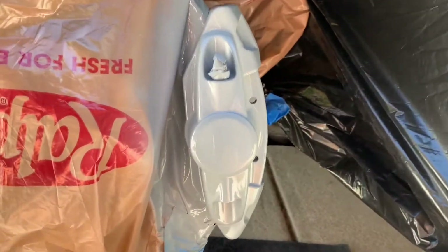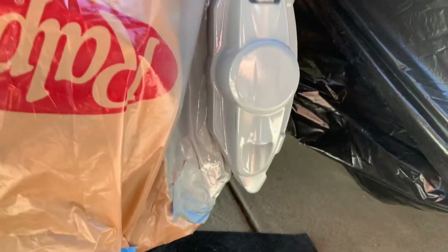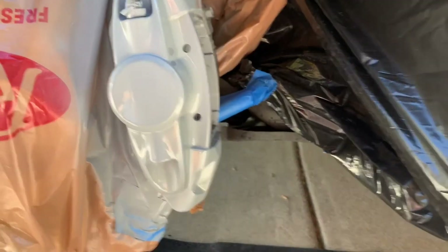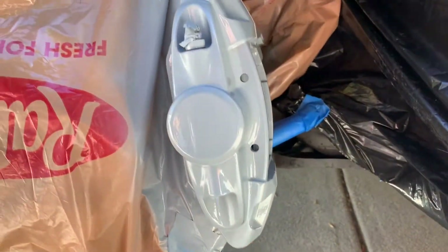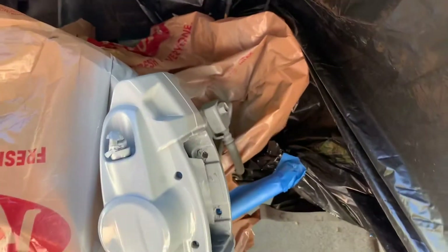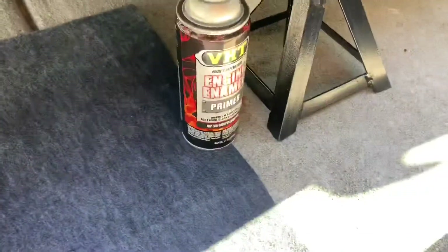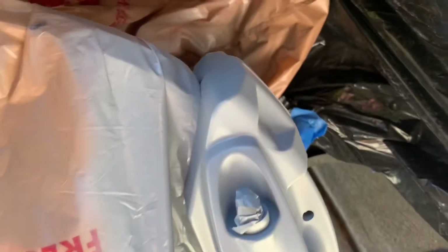This is the first coat, so let's go ahead and wait about 10 minutes. I'm going to hit it with another coat of primer, and then we'll get started on the actual paint. This is the stuff I use — just some engine enamel primer. Pretty sure it's not the right stuff I'm supposed to use, but whatever.